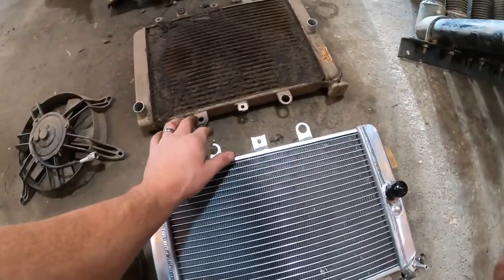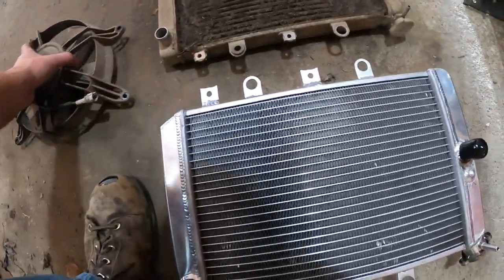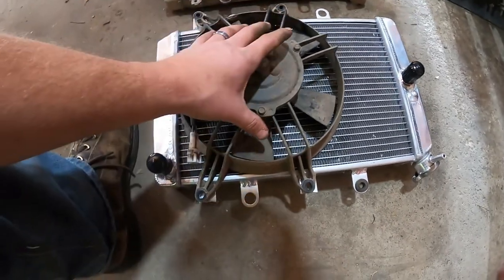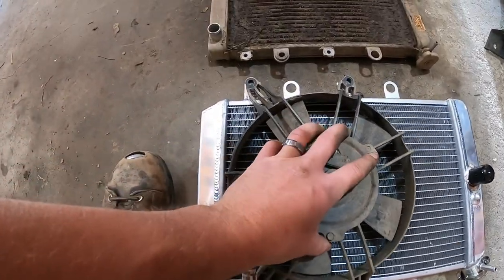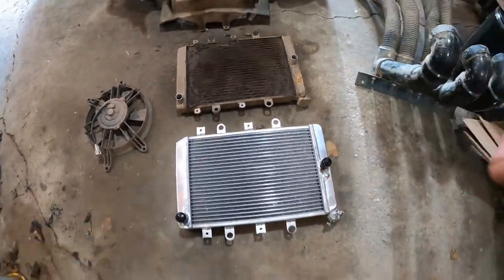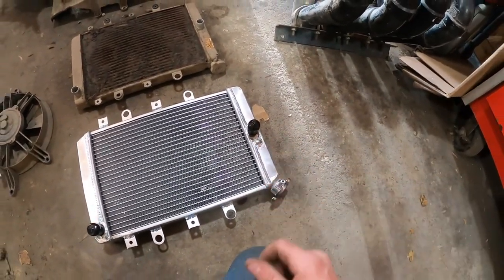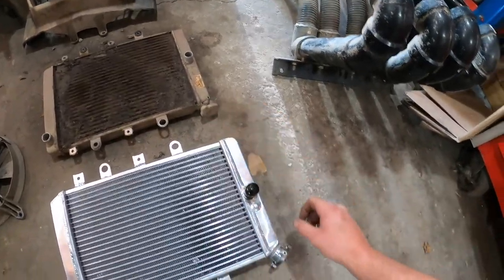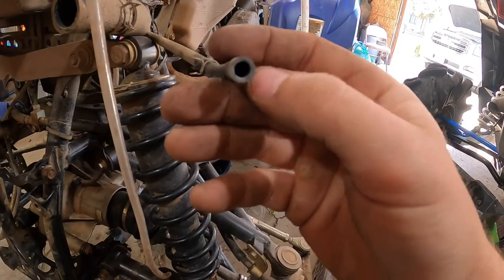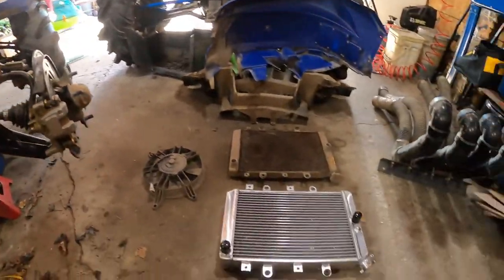I got one of the rubber isolator bushings pressed in, that went well. Getting all these bolts to line up might be a chore — I'm nervous about that. You can be a little off-center and still get it bolted, and reviews say people are getting it in fine. It does come with an extra breather port that's bigger than stock. I'll be able to warm up my breather hose with a soldering torch and stretch it over.